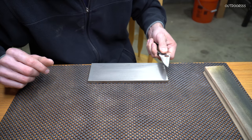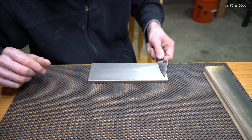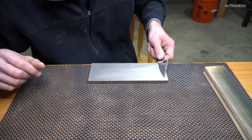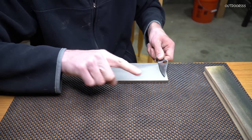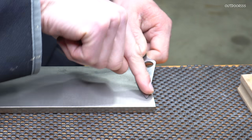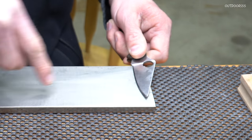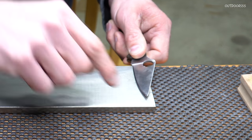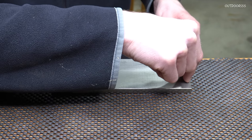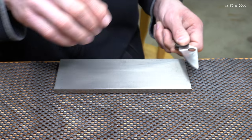On the other side, again keep your wrist locked. I'm going to go at approximately the same angle we already have on the side of the knife. I like to put my finger right on the tip of the blade so that I can feel when the tip of the blade comes in contact with the stone — because my finger comes in contact with the stone. I'm going to try not to block the camera; this is kind of difficult.